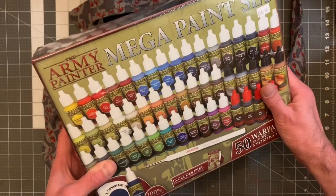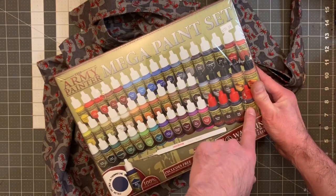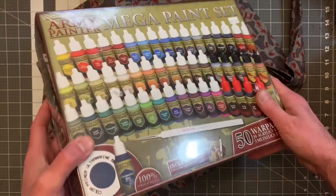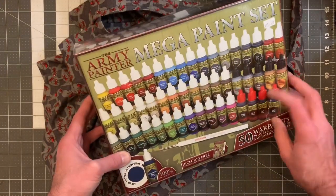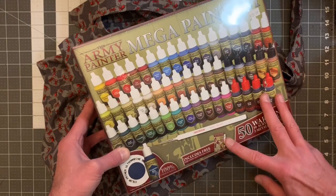Here is the painter set — I just dropped everything and dented the box, so that just happened. Anyway, let's carry on. So with this set you get 50 war paints, you get a brush, and you get a free painting guide.